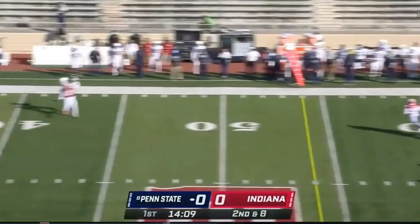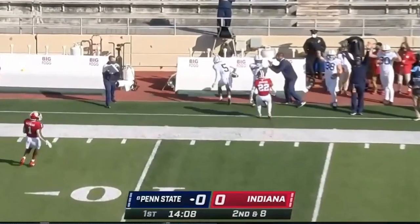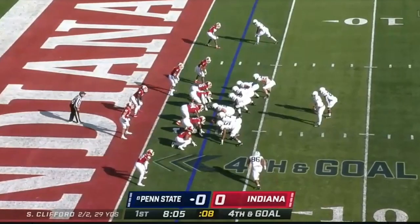He puts that ball on a 20-yard dime route to the receivers. This is important to see because the number one thing a lot of people overlook is how good he is on the run.